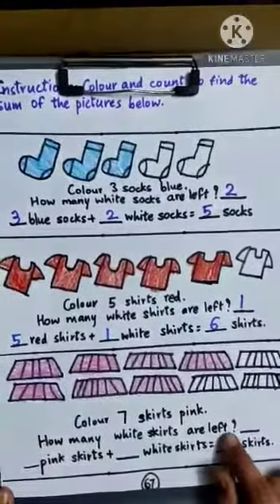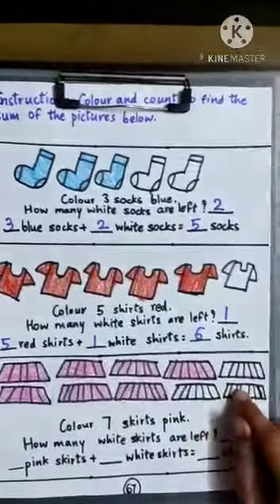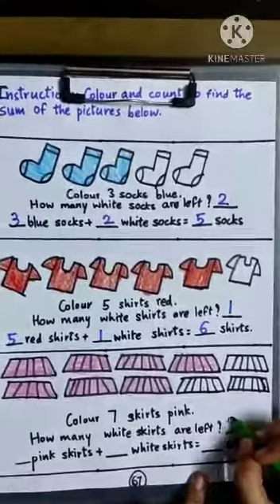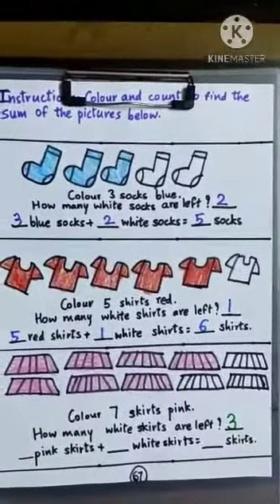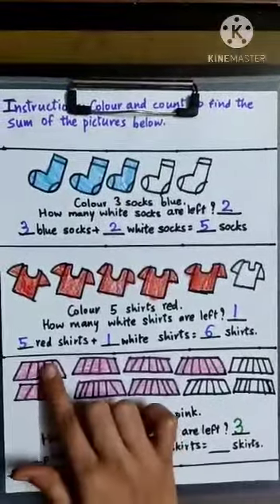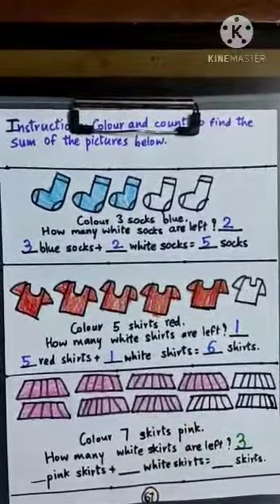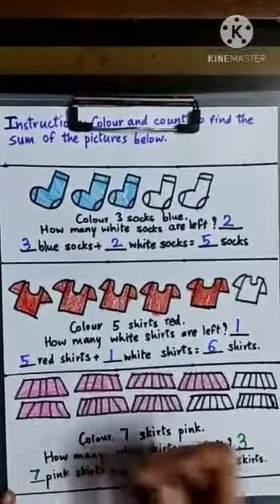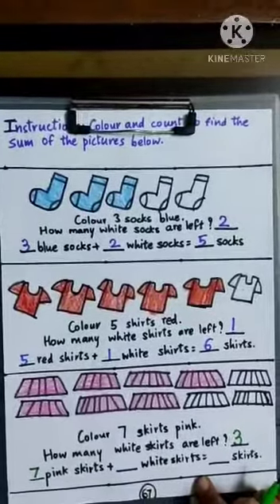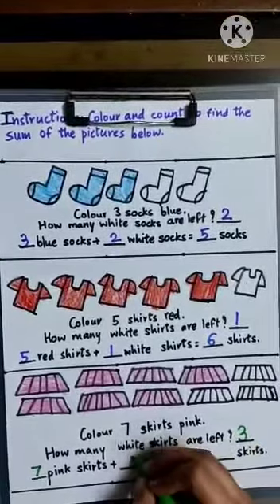How many white skirts are left? One, two, three — there are three white skirts left. Dash pink skirts: one, two, three, four, five, six, seven — seven pink skirts. Plus dash white skirts: there are three white skirts. Seven plus three is ten.